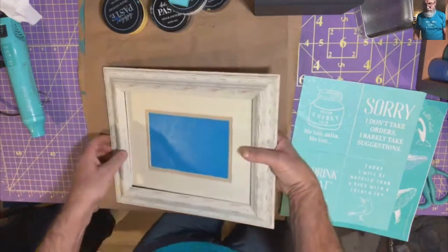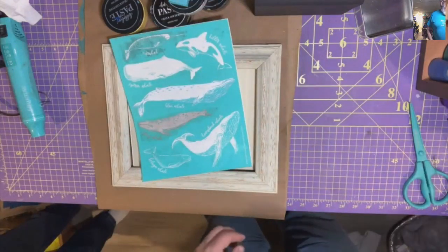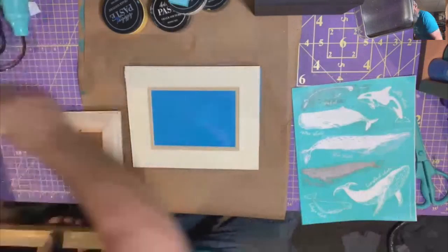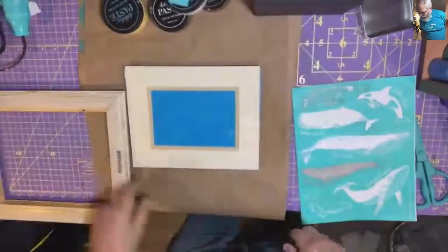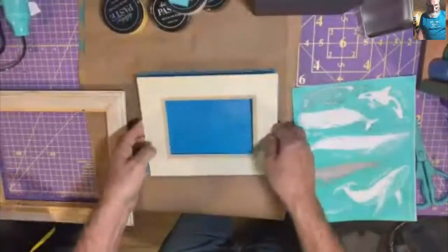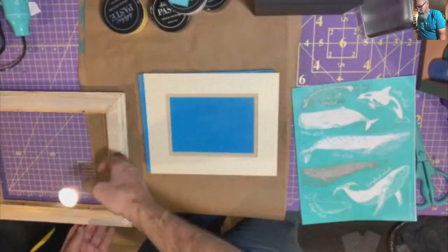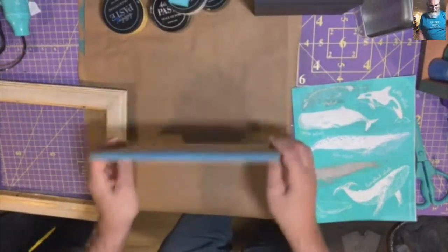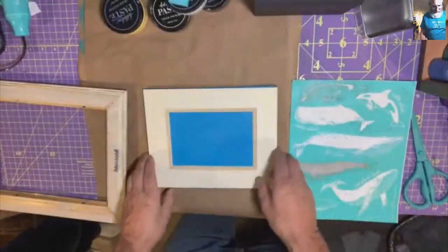You can find a lot of frames at flea markets that are in fairly decent shape, and I really love this whale transfer that we have. What I did here was took the frame apart and cleaned the glass. The one thing I haven't done yet is move the sawtooth hanger — you can just put a new one on. I like moving it because that works better. Put the glass over here.